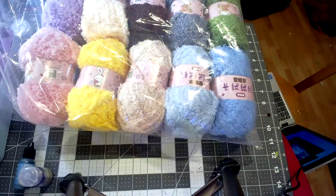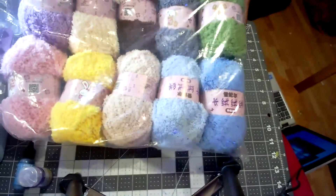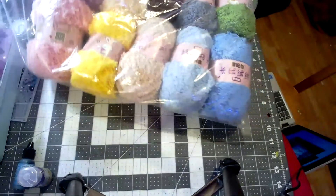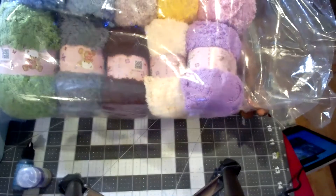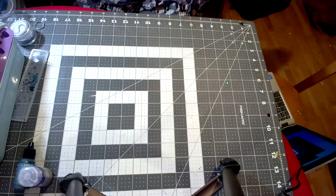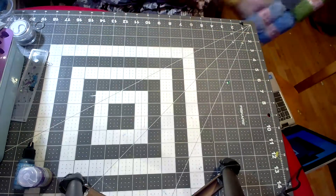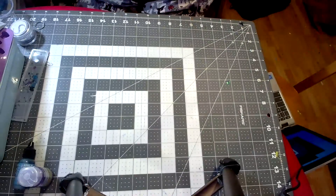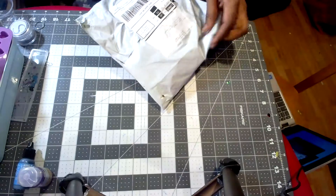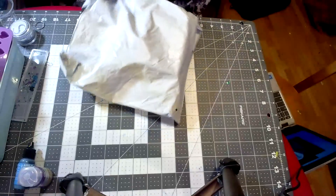I'm glad I found this resource because Daizo didn't have a lot of colors. Now I have all these colors to make more lovelies — dark brown, grinchy green, gray, light blue, regular blue, tan, and yellow. I got 10 different colors total. By far the most I've ever spent in one AliExpress store, but since I was ordering I might as well get as many colors as possible.